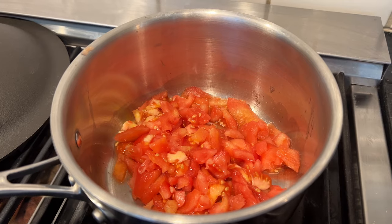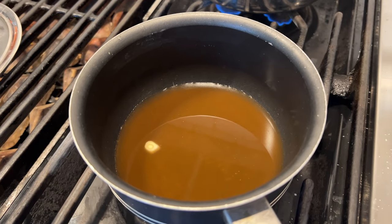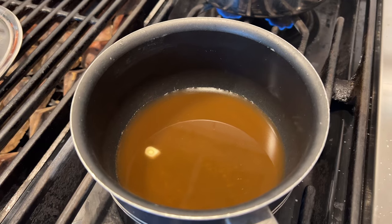Now we're going to stew the tomatoes. Does it say for how long? Of course not. We also have to reduce down a little apple cider vinegar with a small piece of garlic in it.